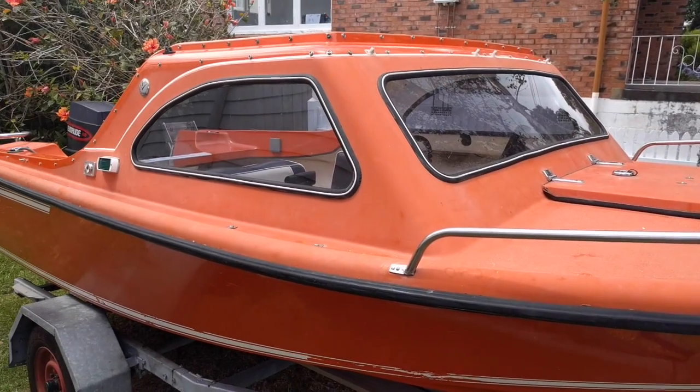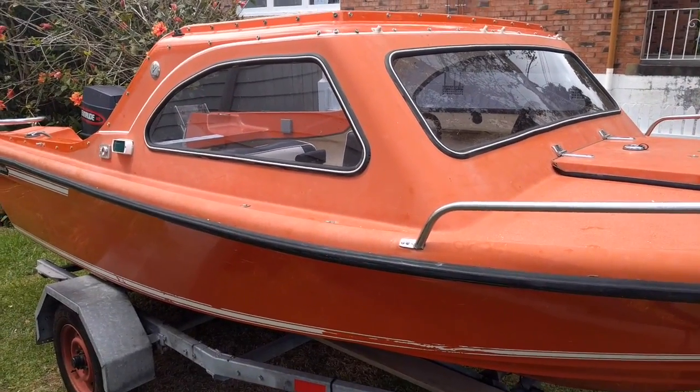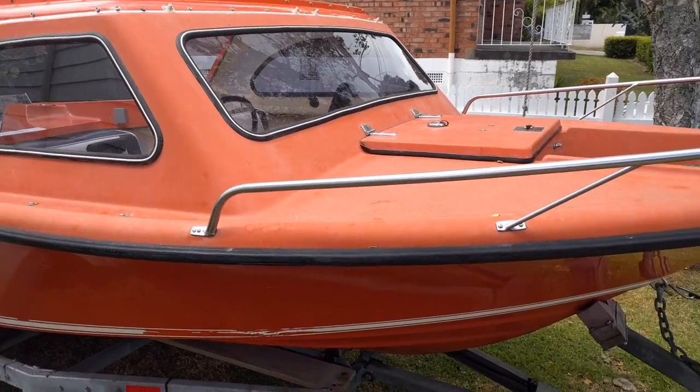G'day, it's Ross here. Next steps were to survey the boat, see all the bits and pieces that are on board when I bought it and make some plans for what we're going to do with things to get it sorted.